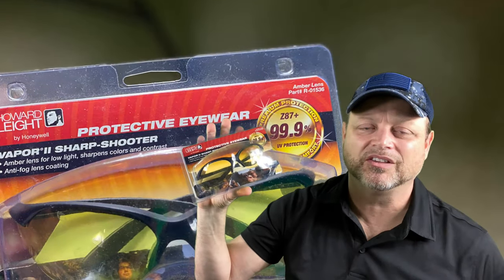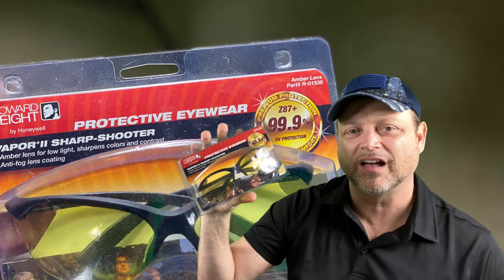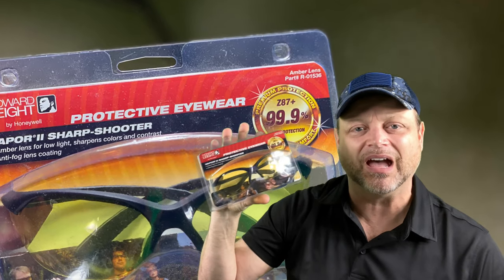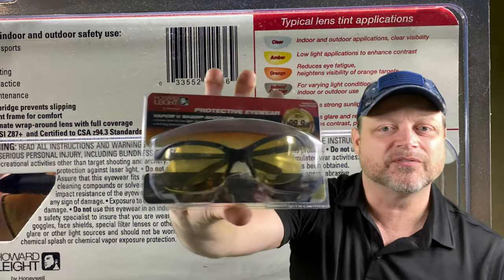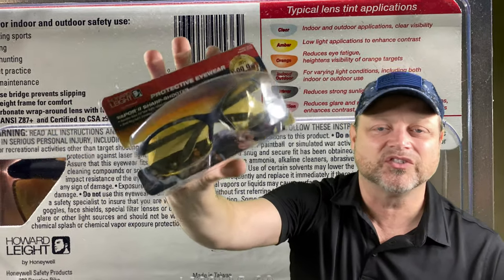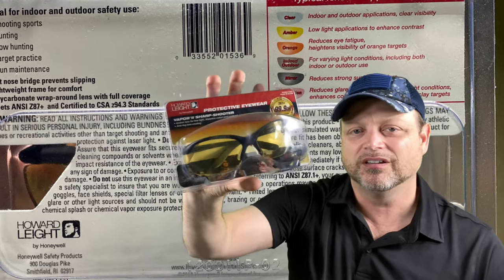Eye protection — everybody's different. You can wear your prescription glasses; generally they're going to say an impact-resistant type is preferred. This is another Howard Leight product. There are different colors and different styles — just go with whatever you're comfortable with.